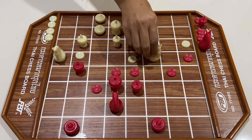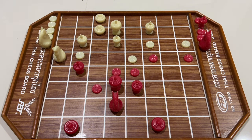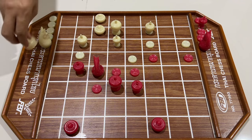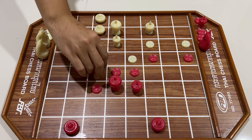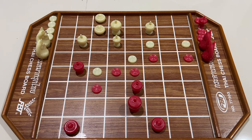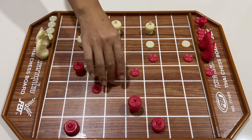สีขาวเอามากินมา สีแดงใช้เมี้ยกิน สีขาวขยับมาอีก สีแดงกิน สีขาวใช้เมี้ยกินลุก สีแดงถอยขุ้น สีขาวเอาเมี้ยกินบุกเข้าไป สีแดงใช้โคล